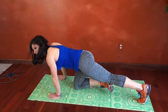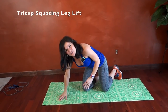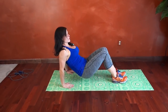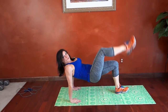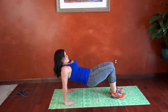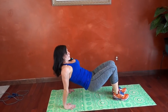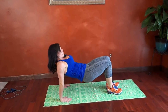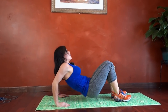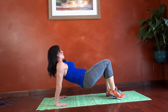Next we have tricep squat leg lift, which I forgot I was going to need a chair for. We're going to sit down, bend our arms till our butt drops to the floor, lift and lift — bend all one side and then we'll do all the other side. So using that bend to lower. Keep breathing.